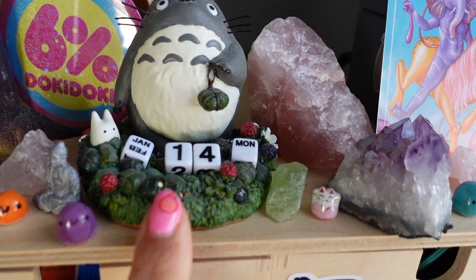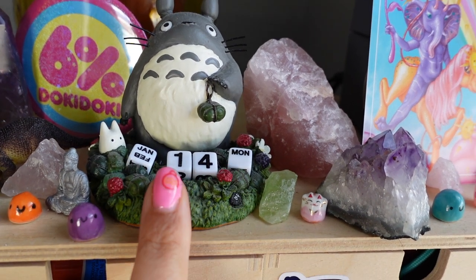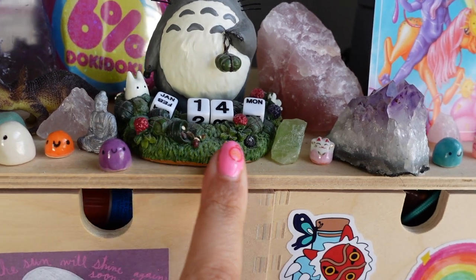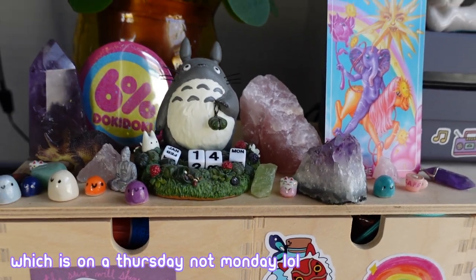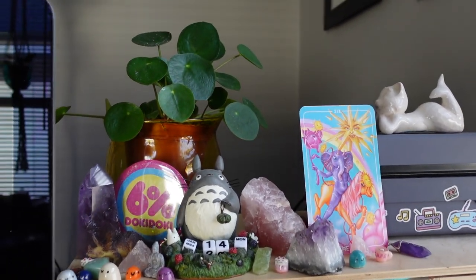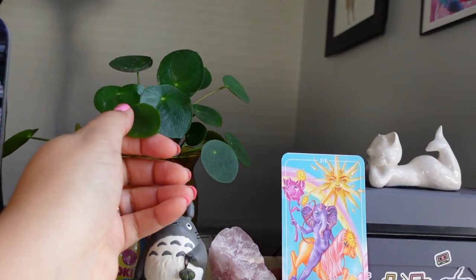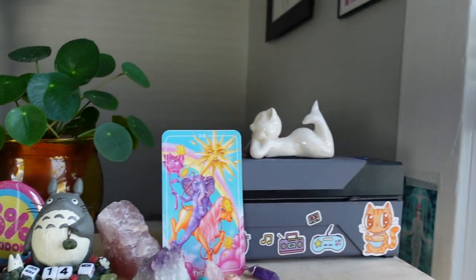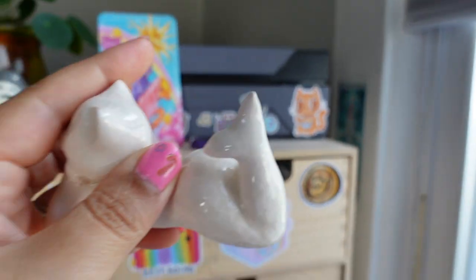Here's a big rose quartz, and I absolutely love this calendar my friend got me — it has little dice to change the date. I often put a date to look forward to; this one has January 14th, which is probably the day I'll open up my shop again.